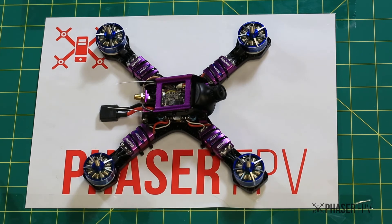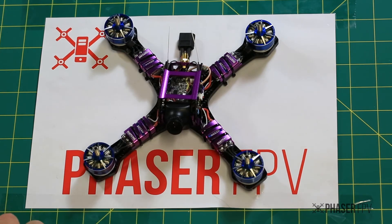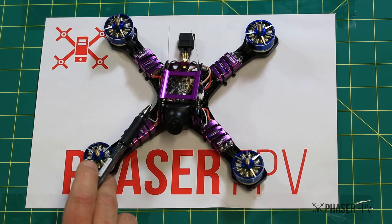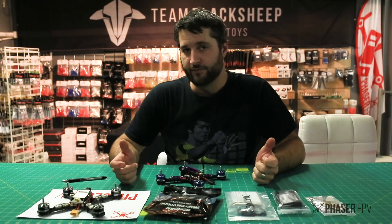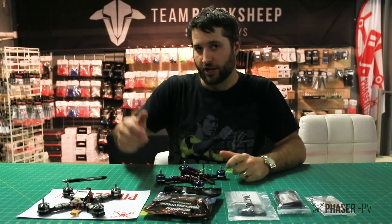Aside from that, I'm really excited to take this thing up in the air and see how she flies. They've definitely made a big improvement in terms of aesthetics and in terms of hardware — it's running a lot better gear on it right now. Thanks again for watching guys, don't forget to hit subscribe if you haven't already, and check out the links below for more information. Catch you next time.